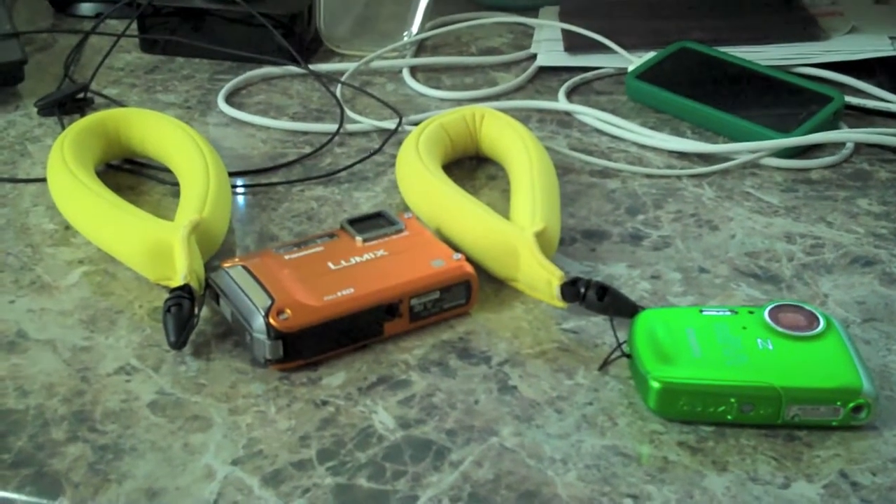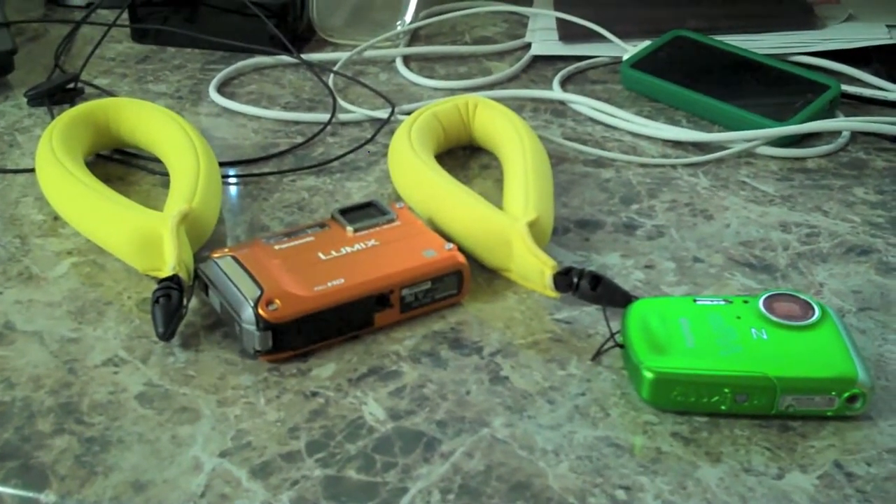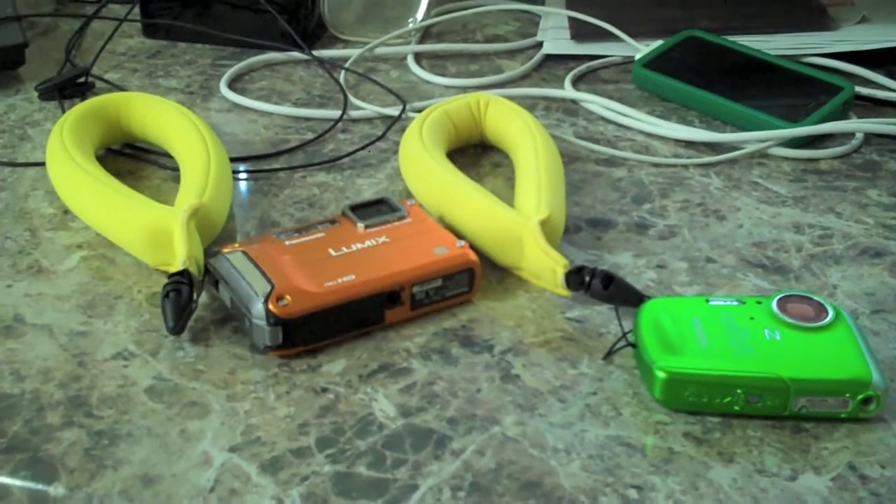Hello YouTube, hello Internets, IrxGuy here. I wanted to take a few moments to review a couple of really awesome waterproof cameras.